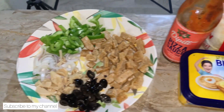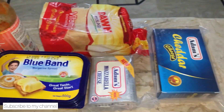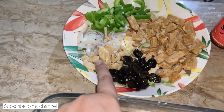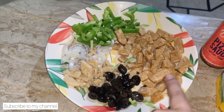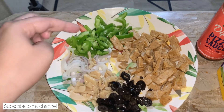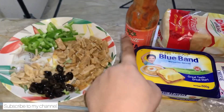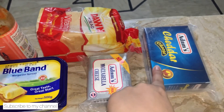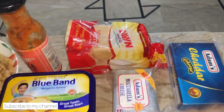So now we need to place all the ingredients here. We need mushrooms, olives, chicken chunks — we need to microwave them. This is onion and this is capsicum. Pizza sauce, Blue Band butter, cheese — cheddar and mozzarella. And little bread.